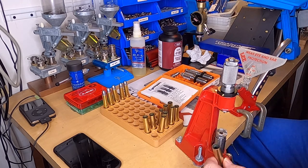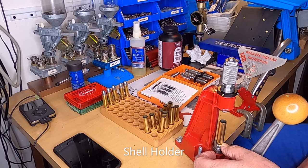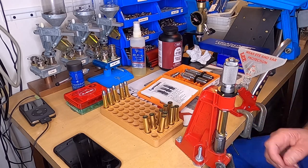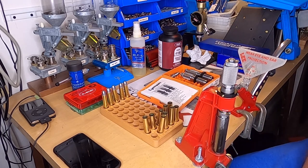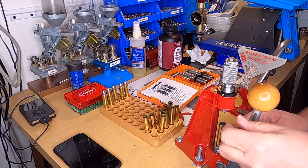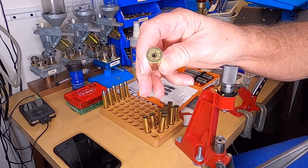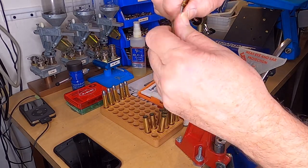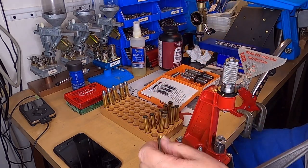You've already got these cases lubed. Just slide them into your shell holder and take your handle all the way down. That should have deprimed it — and it did. That's also resizing my case.